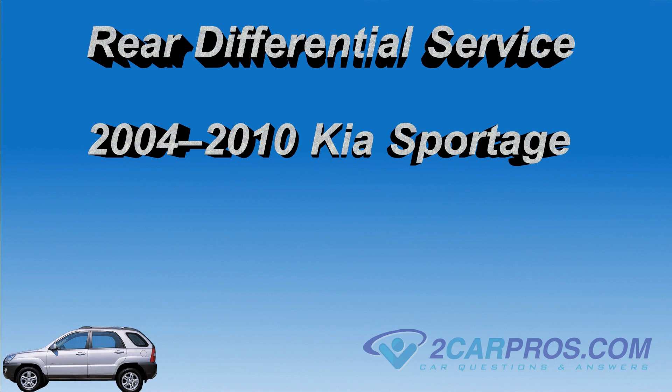Hello and thank you for watching 2carbros.com. In this video we are going to show you how to service the rear differential in a 2004-2010 Kia Sportage.